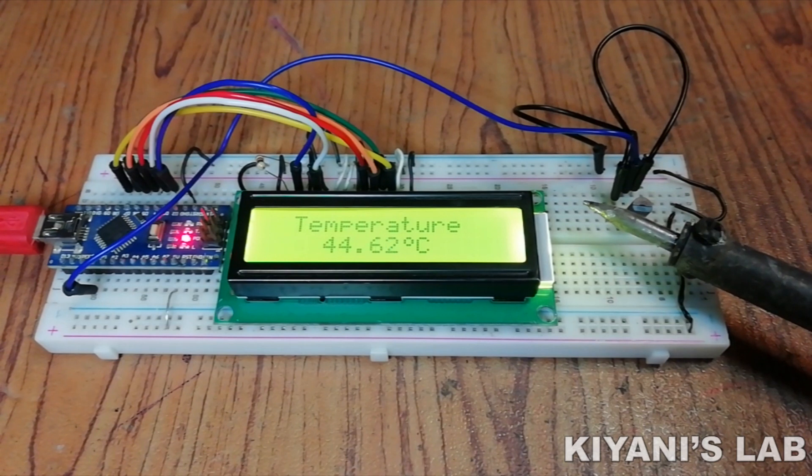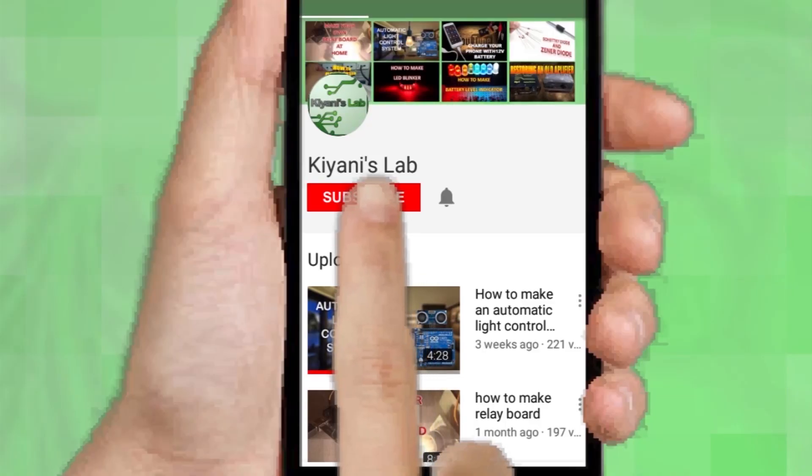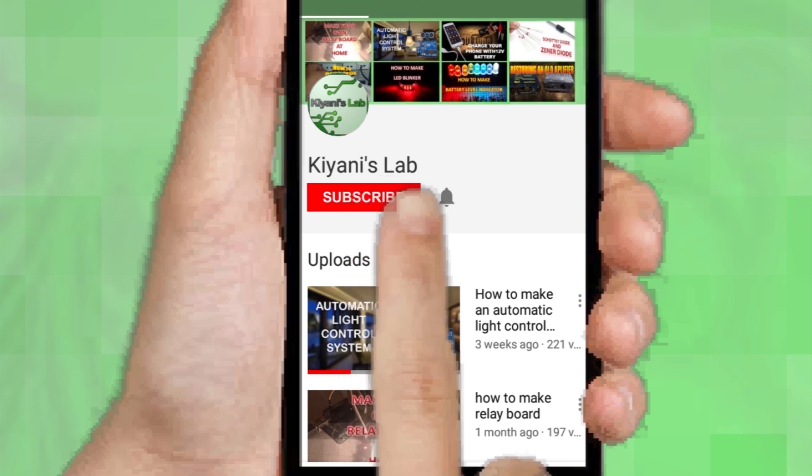Hi friends, in today's video I'm gonna make a temperature meter. So without further ado, let's start this video. If you are not subscribed to my channel, then do subscribe and don't forget to press the bell icon so you can get notified about my new videos.